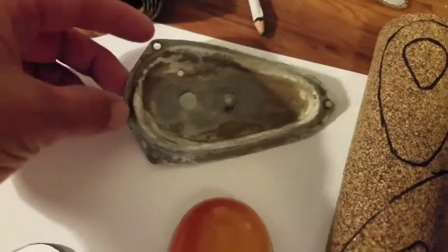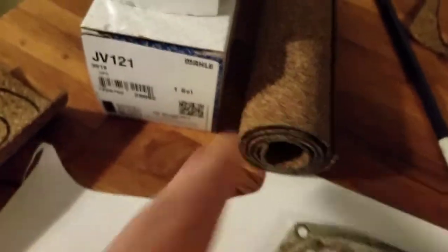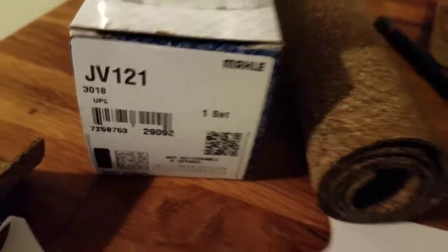I tried to find the gaskets for the teardrop lights online and couldn't find them very easily, so I decided to make my own. I went to the auto parts store and picked up this cork gasket material — you can get it at any auto parts store pretty much.